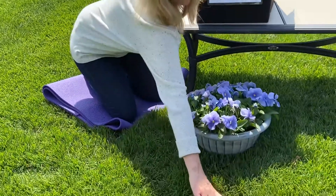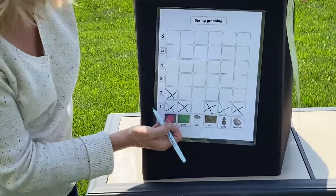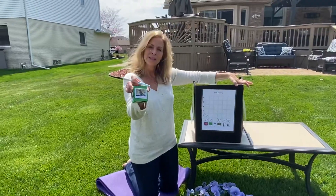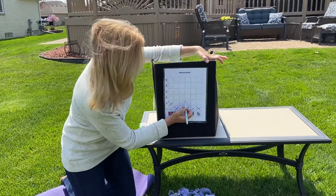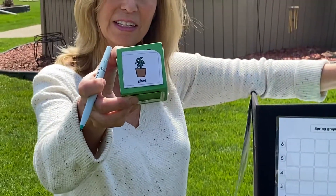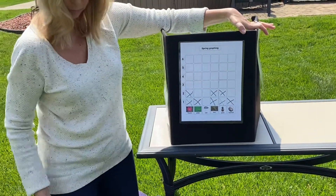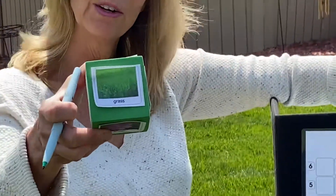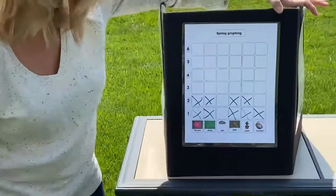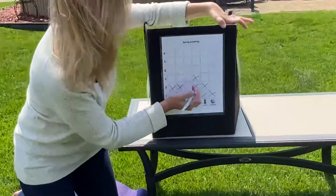Roll again. It's a flower. So now we've rolled flower twice, so we're going to put it in that second square. It's a bird — we're going to put that one in the second square too. What did Miss Jodi roll? It's a plant. So we're going to put plant in the second box as well. Let's roll — I rolled grass again. Put it in the second square. Roll a couple more times. It's a bird. So we're going to put that one in the third square.